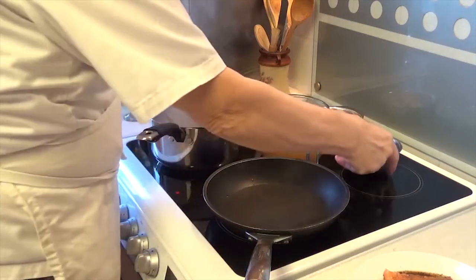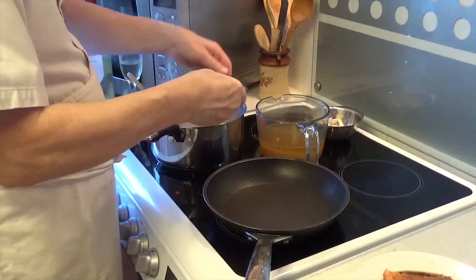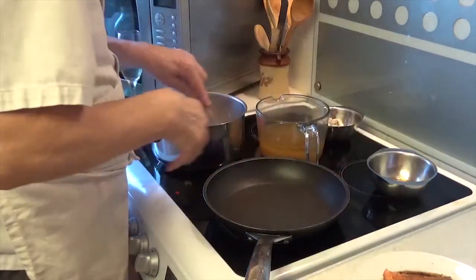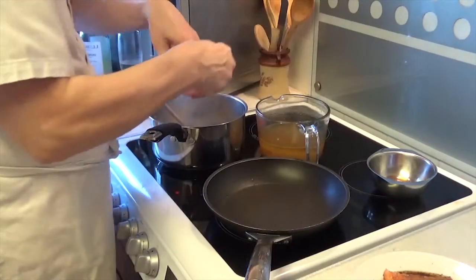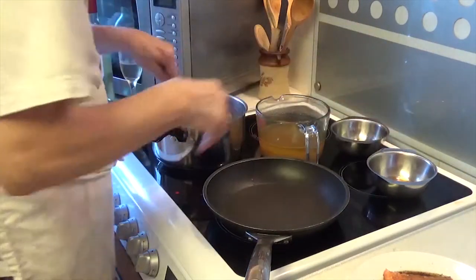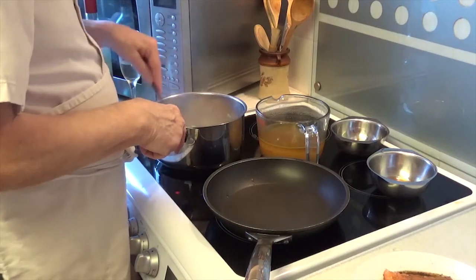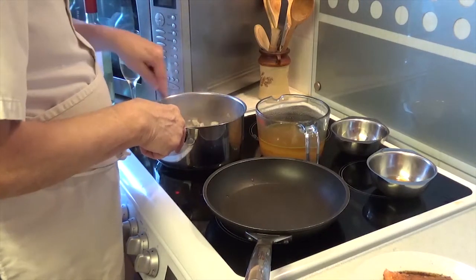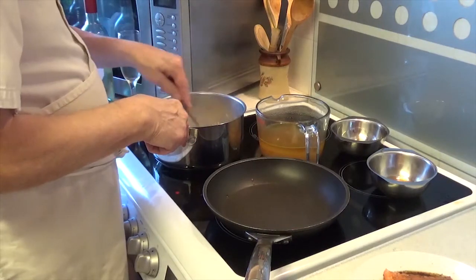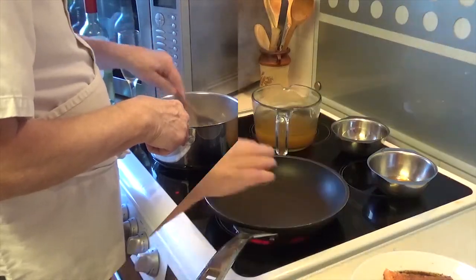I'm going to put some pre-soaked shiitake mushrooms in for a bit of flavour. I've also got some white chopped mushrooms. I'm deviating from the television script — I usually would cook them separately to the side of the stove, but I'm going to cook them in the same pot.